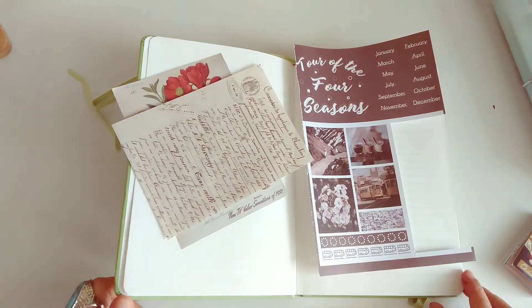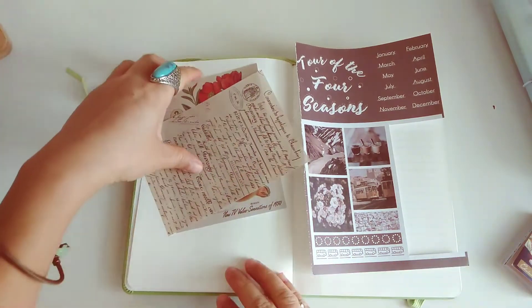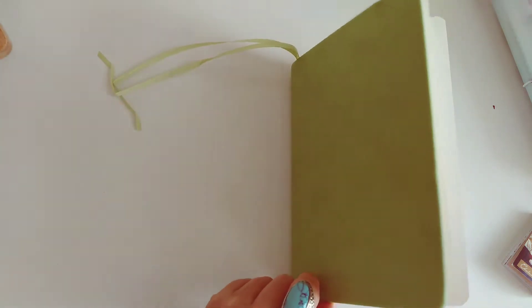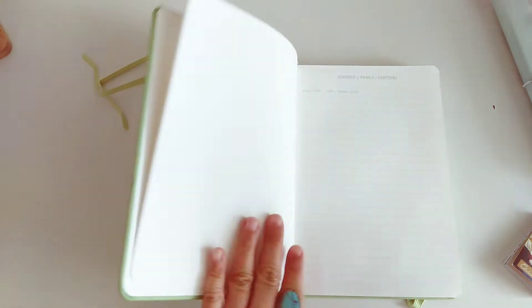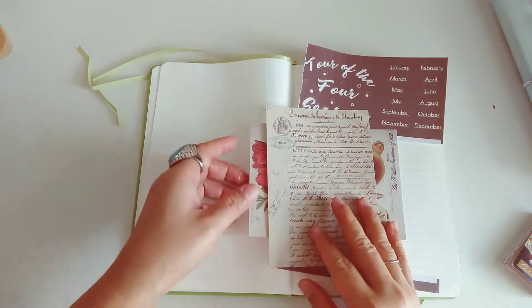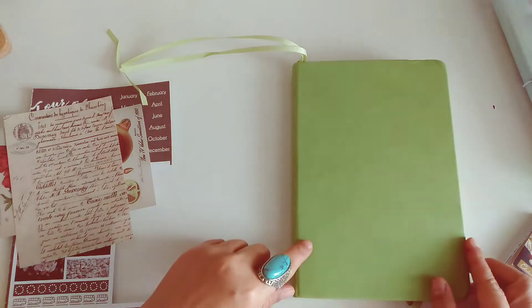Hello everybody, welcome back to my channel! Today I'm very excited because I am switching to a new journal for this month. I decided I'm just gonna switch to a new journal to start fresh, so today we are going to decorate my first page.